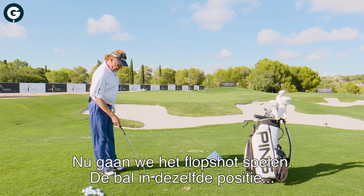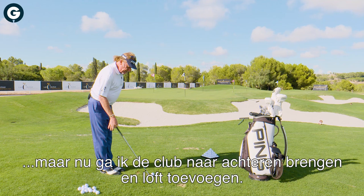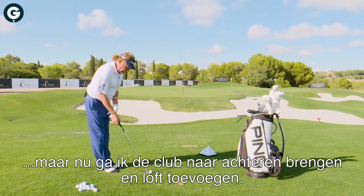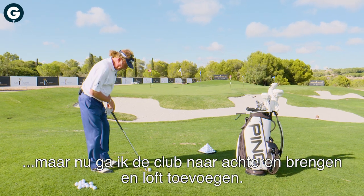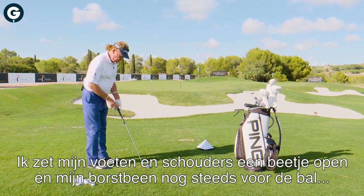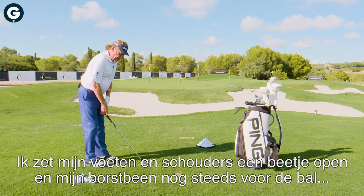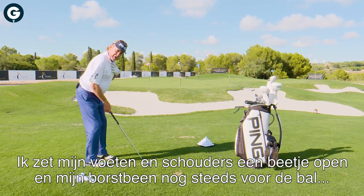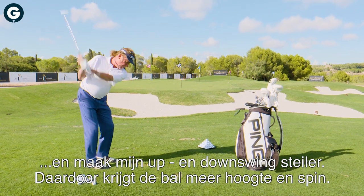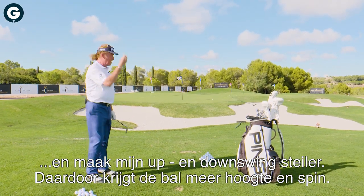Now we're going to talk about the flop shot. We're going to keep the ball in the same position. What we're going to do is weaken the club — give loft to the club. You see the club is changing position. You go with the club keeping the chest in front of the ball. My hand is going to be lower. If I give loft, I lower my hand a little bit. That allows me to put myself with the chest in front of the ball, with my hand a little bit lower, which allows my swing to go more upright — and the ball is going to go higher and fly softer.